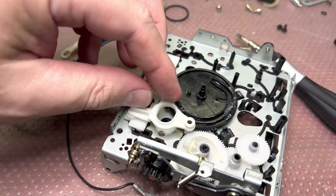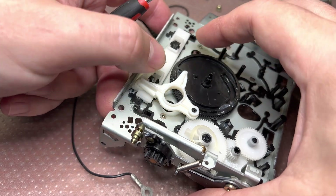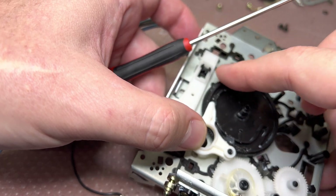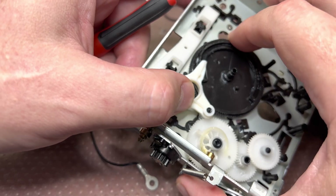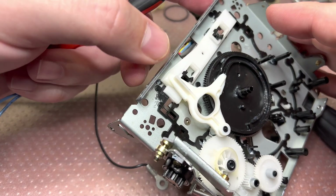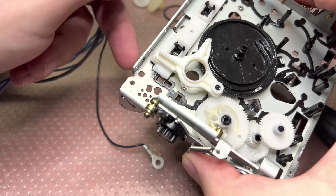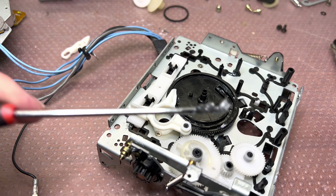Connecting both parts together now. When we rotate it, it will push the heads up and then move this lever to fix the heads in position with this pin right here. When it goes back, it moves this white piece which blocks the head, and it lowers the heads. We're done with this part.